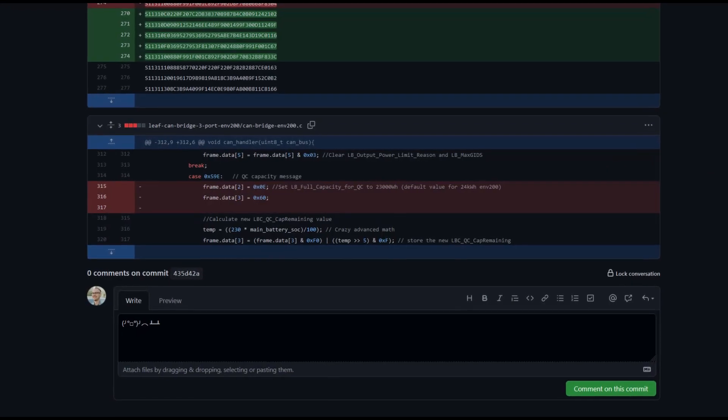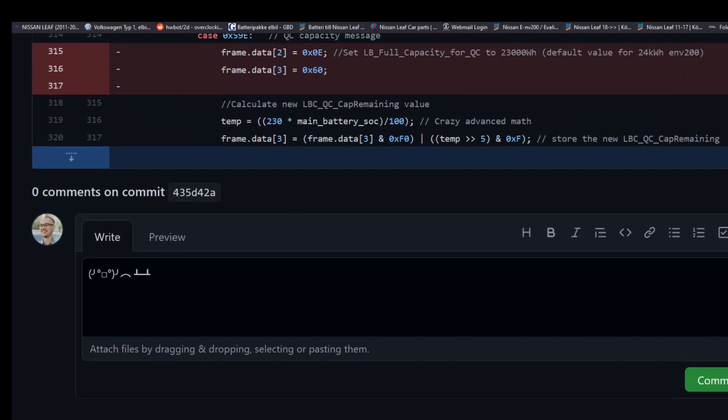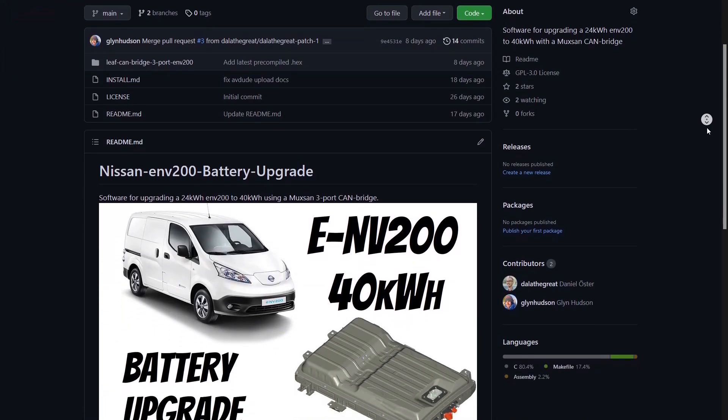Glyn theorized and did some testing, and after some weeks of experimentation, we found the CAN message modification that was responsible for the broken cooling. So we fixed that — but we're not stopping there. At the same time, we made the ENV200 upgrade code fully open source.